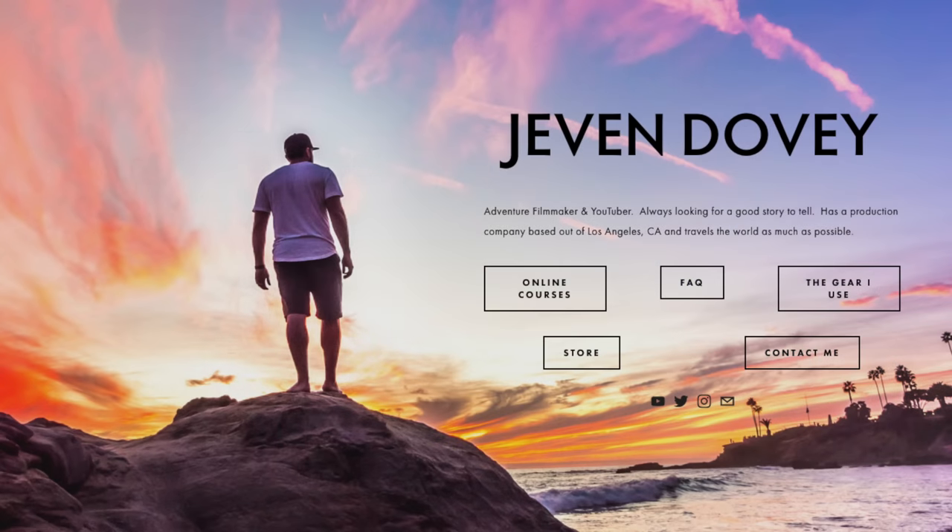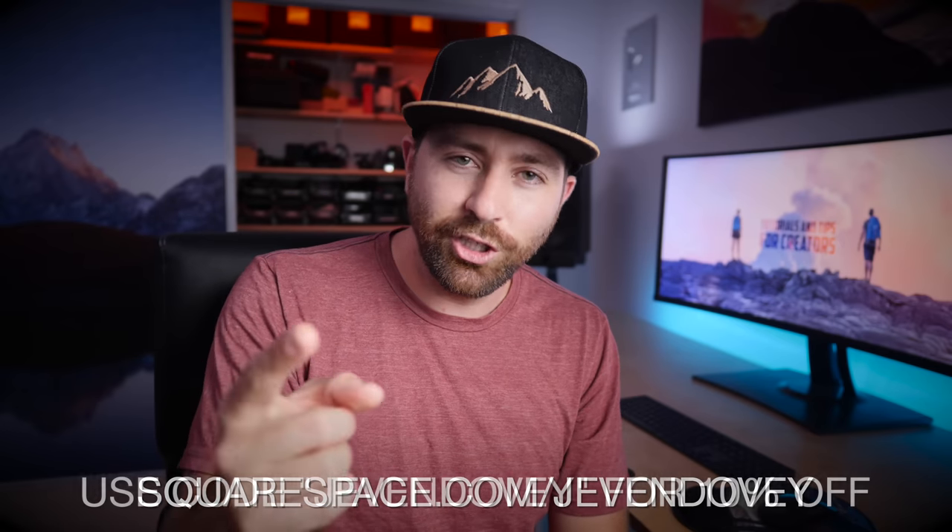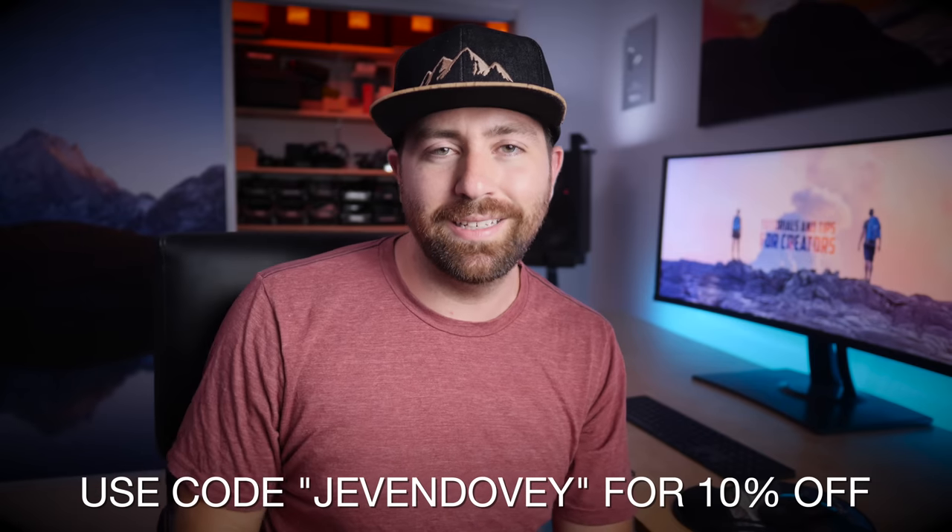This video is sponsored by Squarespace. From websites to online stores to marketing tools, Squarespace has got you covered for anything you need when building your own website. I use Squarespace for my website, jevandovi.com — it's super easy, just drag and drop, with a ton of awesome designs and templates. A website is essential for any creator. Head over to Squarespace.com to start your free trial, and when you're ready to launch, use my code Jevandovi for 10% off your first purchase.